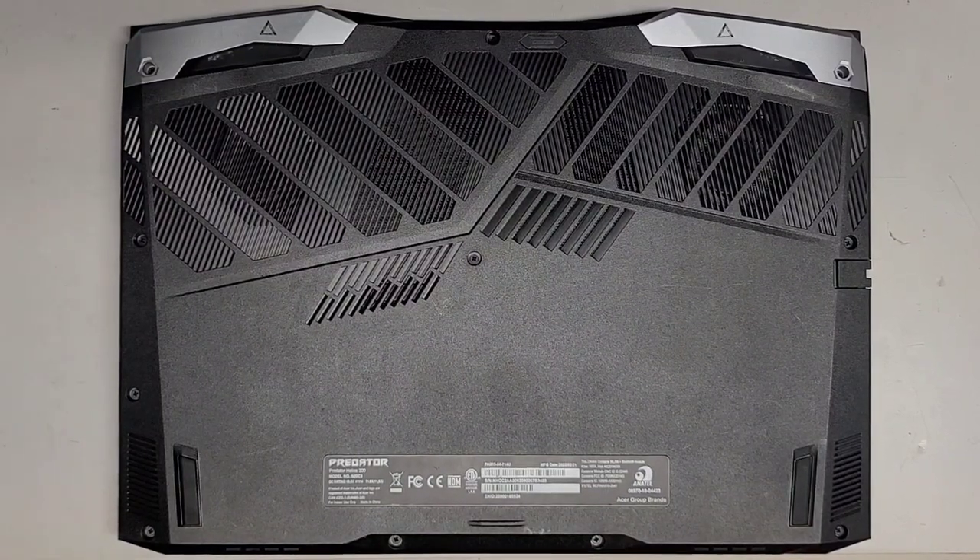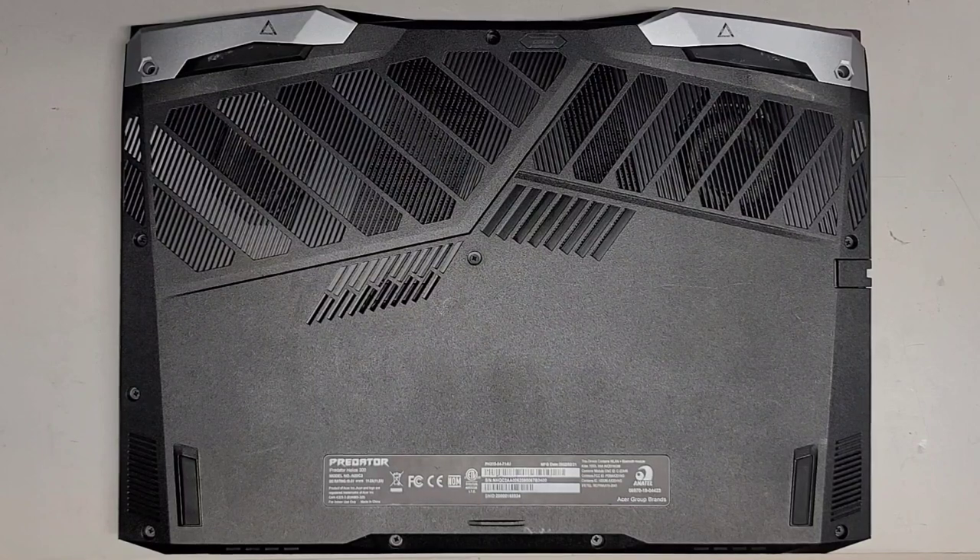I'm going to be showing how to open up and disassemble this Acer Predator Helios 300, model N20C3 — other model number is PH315-54-714U.